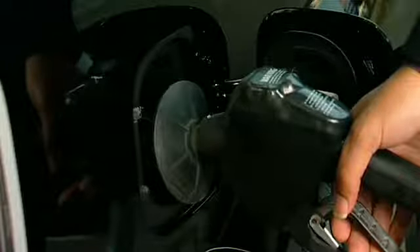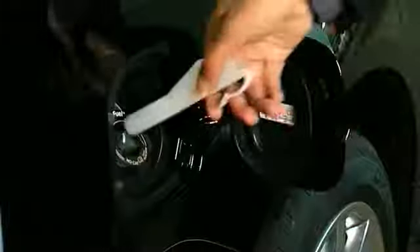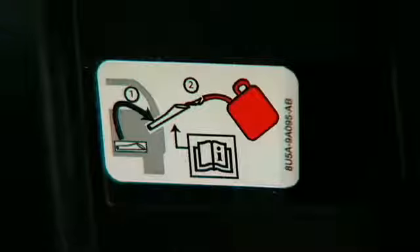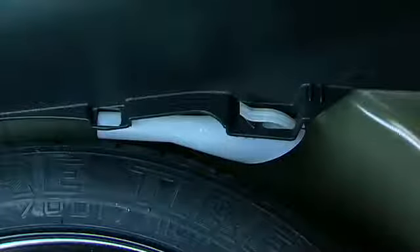You can even use your Easy Fuel capless fuel filler system with a portable fuel container. Check out the instructions on the label on the inside of the fuel filler door, and be sure to use the white plastic funnel provided with the vehicle to avoid damaging the fuel system and its unique capless seal. Check the owner's guide for the funnel storage location within the vehicle.